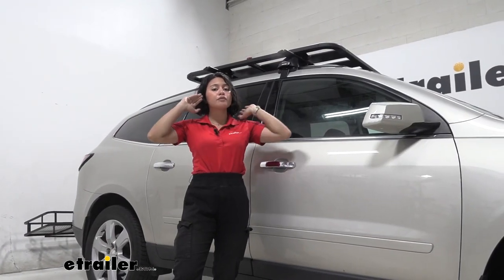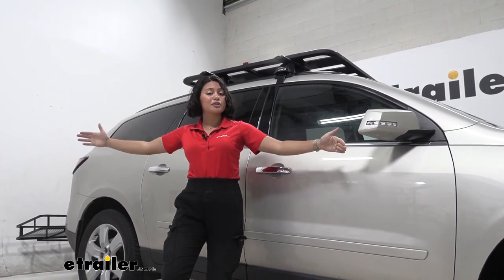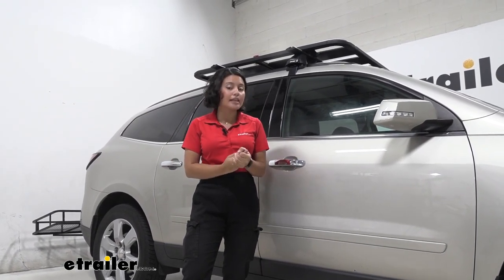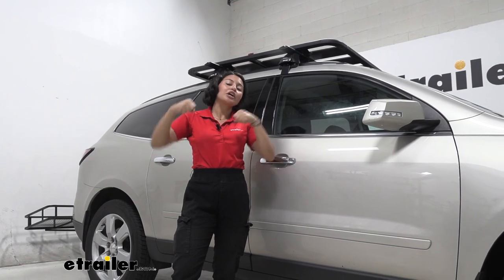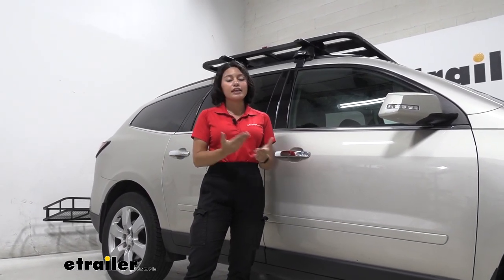The Pioneer Platform is a very popular platform because of how cool it looks, but it also creates a good stable foundation for your accessories. You can find the accessories that work with your platform — whether it's eye stops that allow you to carry cargo, or if you want to carry a kayak or a bike rack.